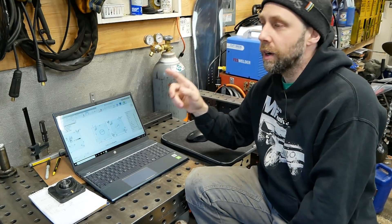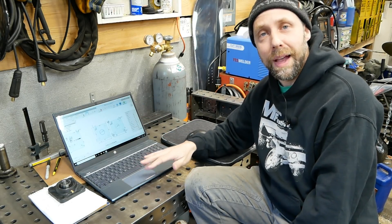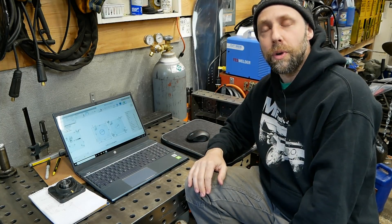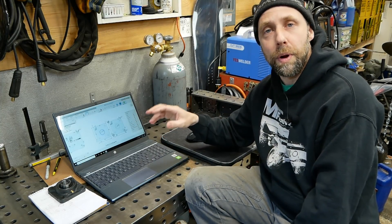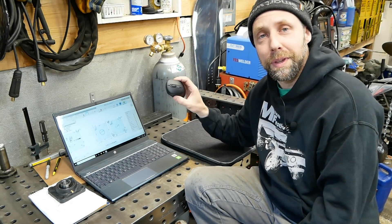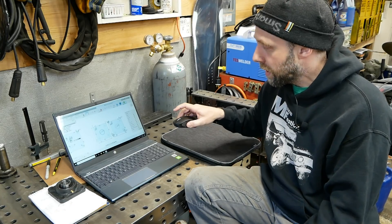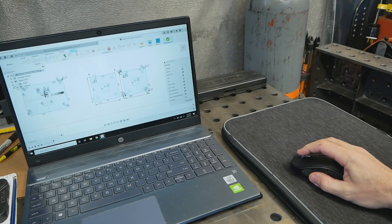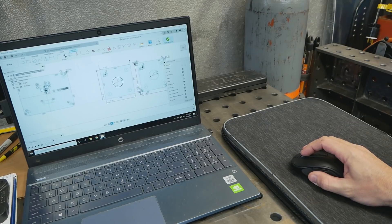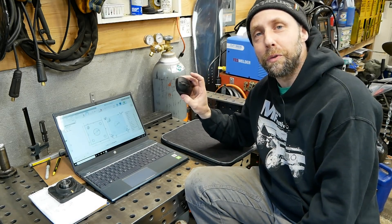One of the first things I want to mention before we even start moving around this program: do not try to use your laptop's flat little mouse. I was so frustrated the first few days of trying to draw in here — I couldn't zoom in, zoom out, drag parts around. This doesn't work very well in Fusion 360. Do yourself a favor, buy a $15 little mouse. It needs to have a little roller knob — with that roller knob you can actually zoom in, zoom out, grab on the screen and move around. That is a must.